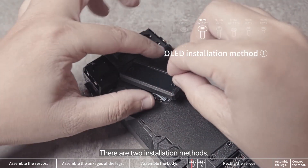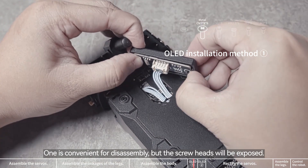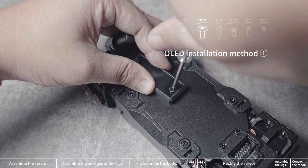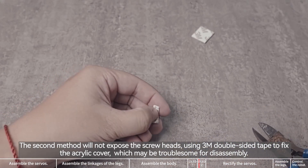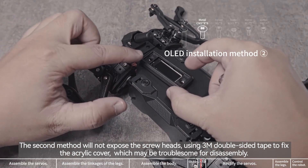There are two installation methods. One is convenient for disassembly, but the screw heads will be exposed. The second method will not expose the screw heads, using 3M double-sided tape to fix the acrylic cover, which may be troublesome for disassembly.